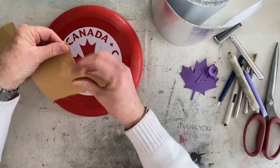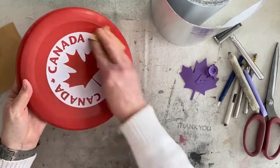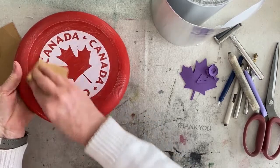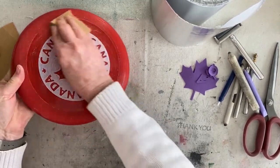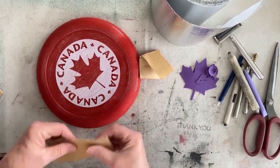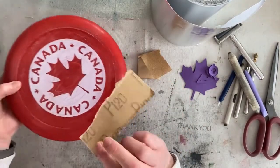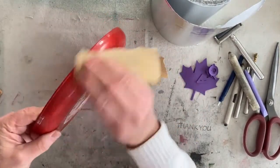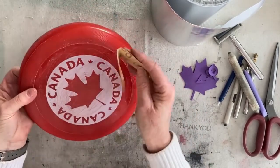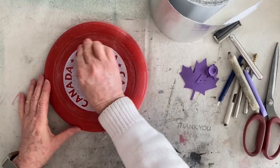I'm starting with the 80 grit sandpaper and I'm just going to go over it and sand it. I wanted to try and see what difference the 80 makes versus the 120. I think I'll stick with the 80. So I'm going to sand down this whole thing and then I will be back with the next step.